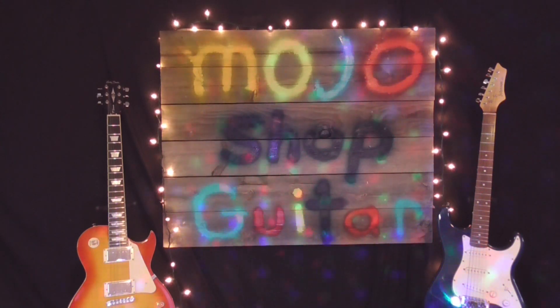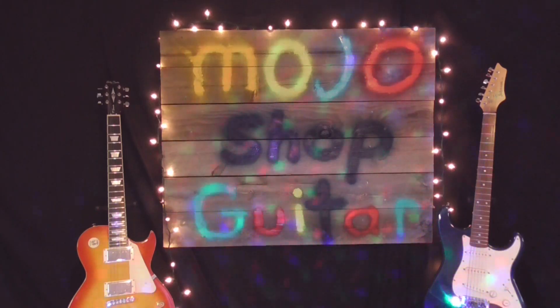Welcome to Mojo Shot Guitar, baby. Hi and welcome back to the channel everybody. This is gonna be a little short video, it's not gonna be very long — I'm just trying to give you an update on things.